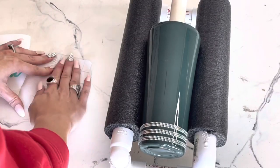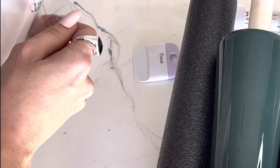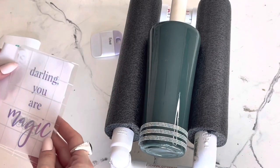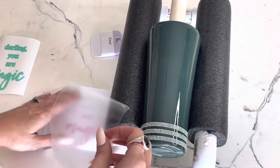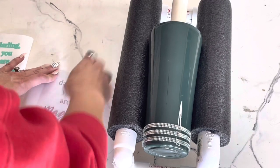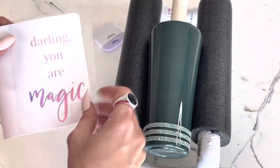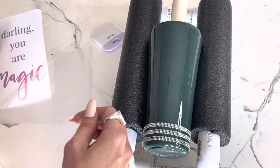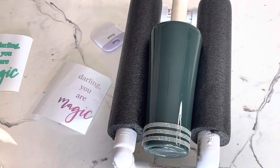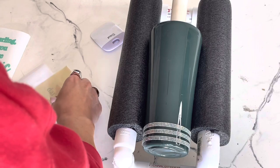Here I am using a transfer tape and I cannot get any transfer tape to work for me — it just literally doesn't stick to my vinyl at all. I was so frustrated because I did so many cups this day. Here's using a second type of transfer tape and it did not work either. So if you guys have a good transfer tape that actually sticks to vinyl please leave it in the comments because I'm struggling. But I've got my masking tape — I know everyone's like why do you keep using masking tape, but it's the only thing that works.